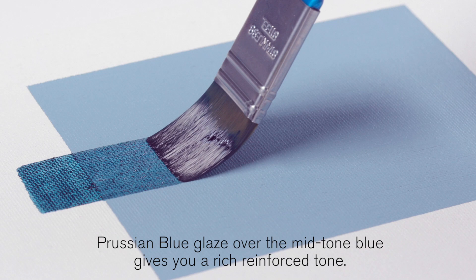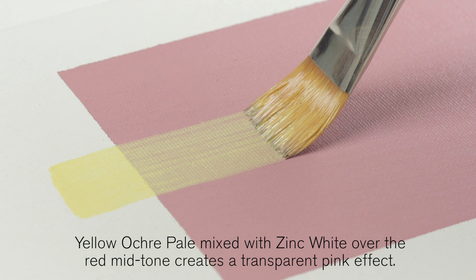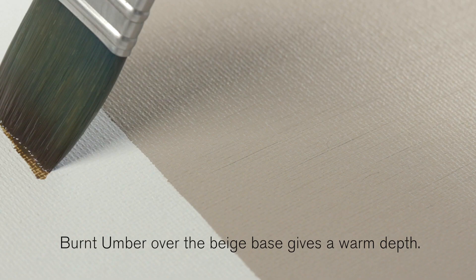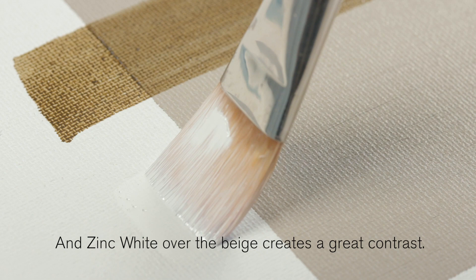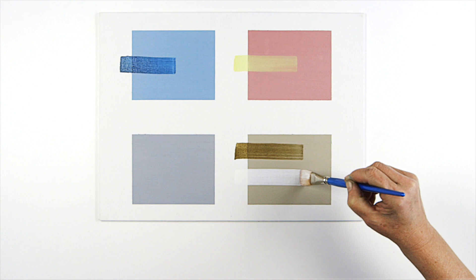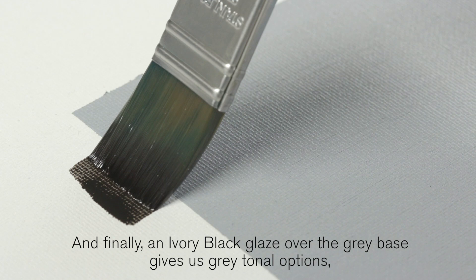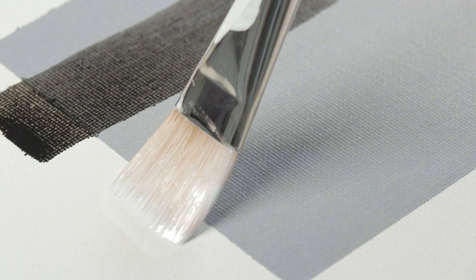Prussian blue glaze over the mid-tone blue gives you a rich reinforced tone. Yellow ochre pale mixed with zinc white over the red mid-tone creates a transparent pink effect. Burnt umber over the beige base gives a warm depth. And zinc white over the beige creates a great contrast. And finally an ivory black glaze over the grey base gives us great tonal options, as does the zinc white.